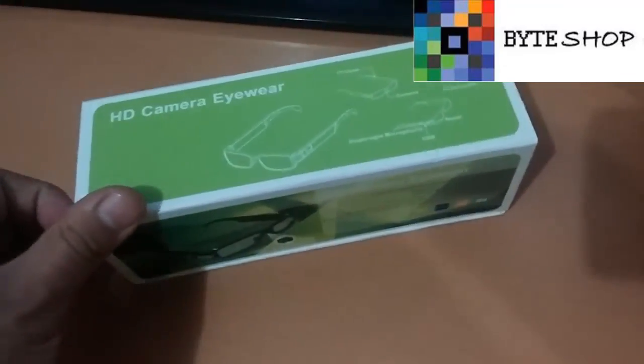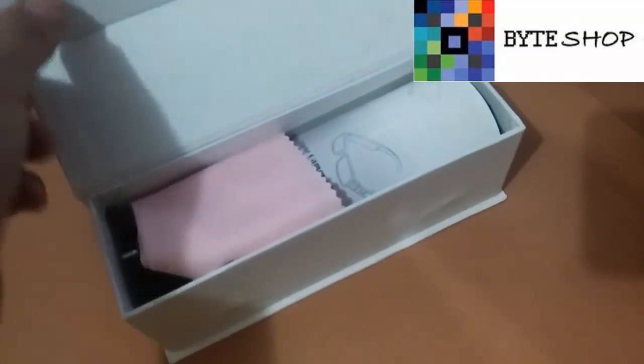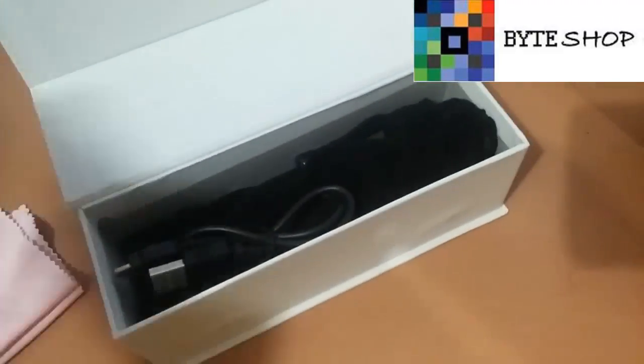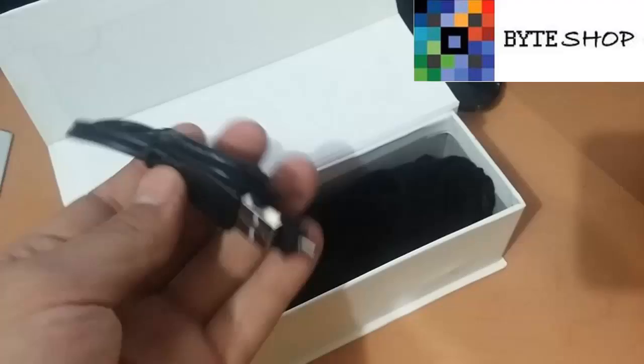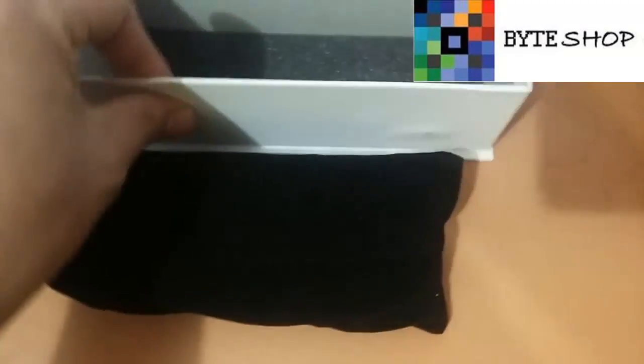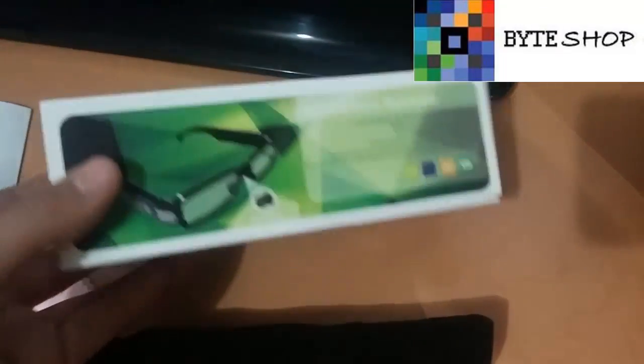Veamos qué contiene esta caja. Lo primero que tenemos aquí es una rayita de microfibra con la cual vamos a limpiar los lentes. Incluye manuales, un cable USB para recargar los lentes. Los lentes vienen con su fundita. Este es el case con el que ustedes lo pueden transportar.